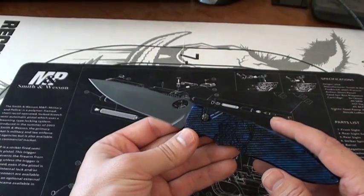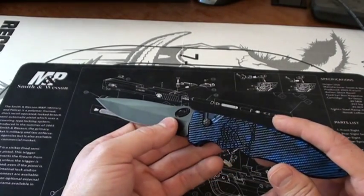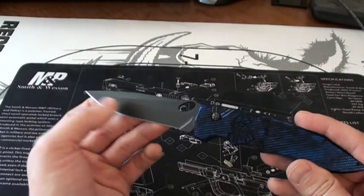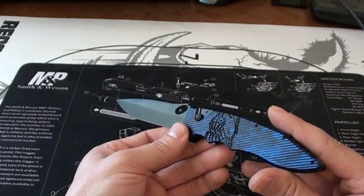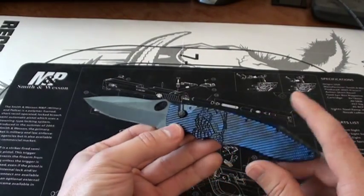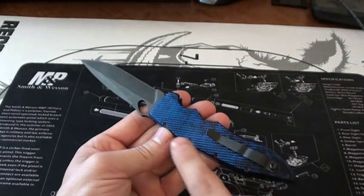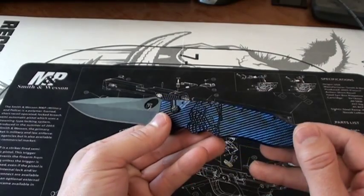I've been carrying this knife for about three months now and haven't had any issues with the blade becoming loose, but there isn't any way for me externally to adjust that pivot. So it might be a miss, or it might not — if I have an issue later down the road, I'll go ahead and update this video and let you know. Keeping with that design, the screws are very small and there are not very many of them, so they really melt away into the anodizing on this knife.